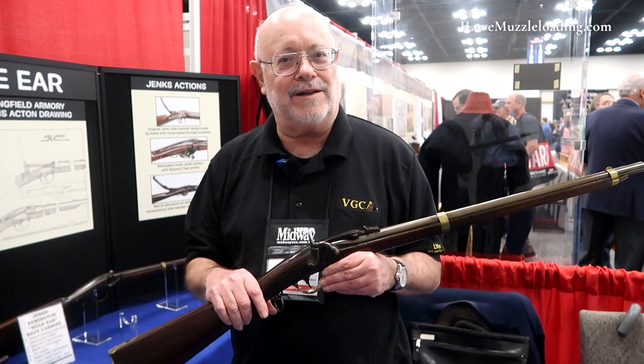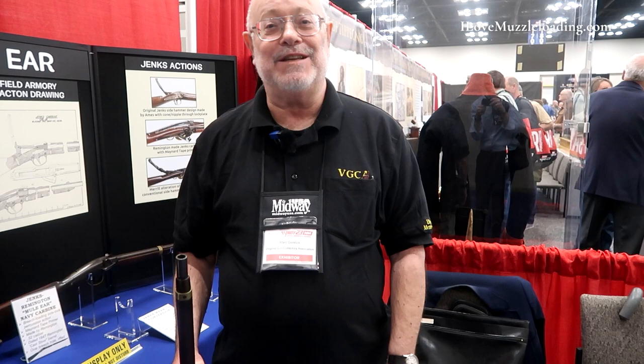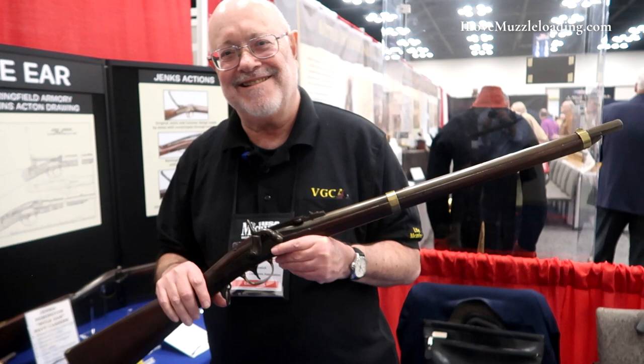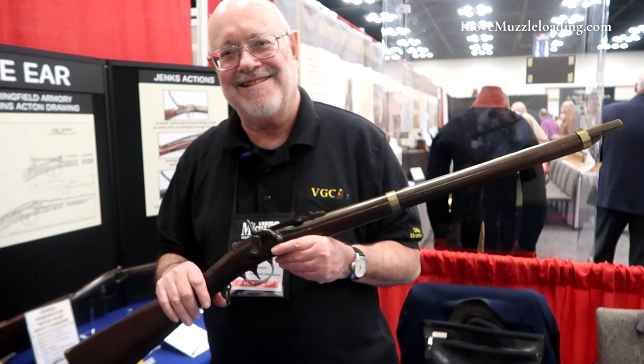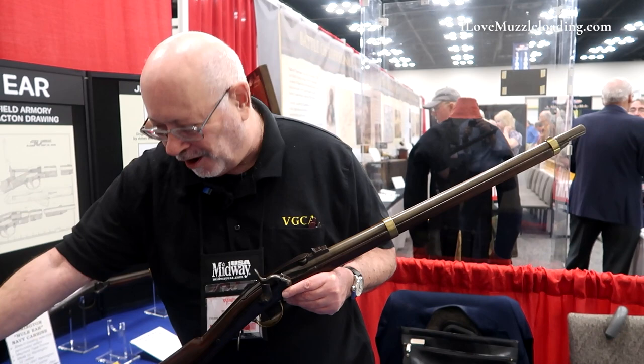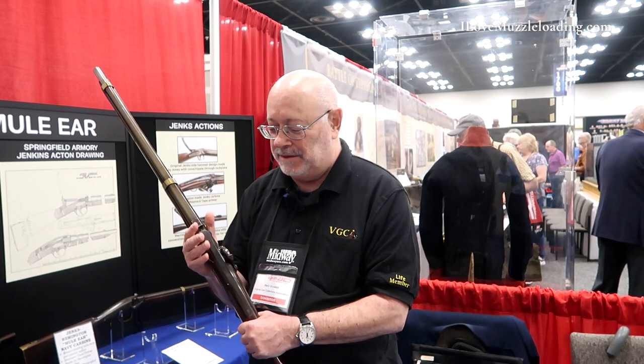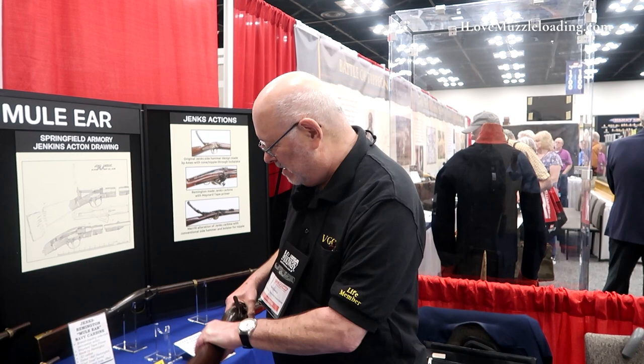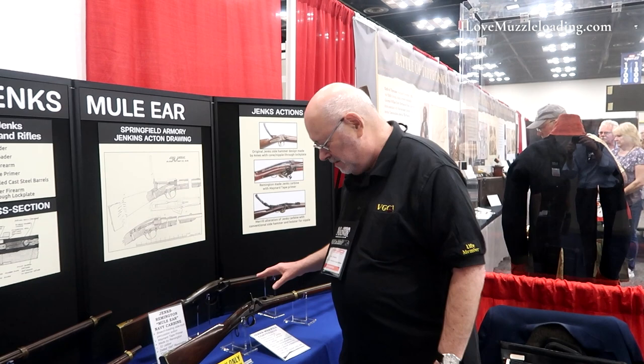The Navy put them on ships for trials. Reports came back — they weren't even shooting them, just doing the manual of arms, and the latch pops open. Navy put them in storage. This is 1860, and even though they were hurting for small arms during the Civil War they still weren't taking those out — or if they did it was last-ditch emergency. Merrill later fixed the problem and made a lot of rifles and carbines and did many conversions. But that's basically the Jenks story.